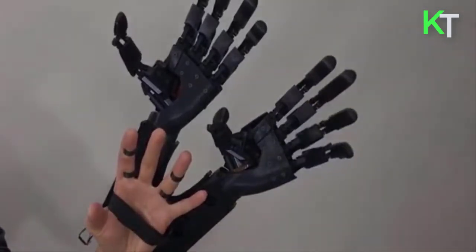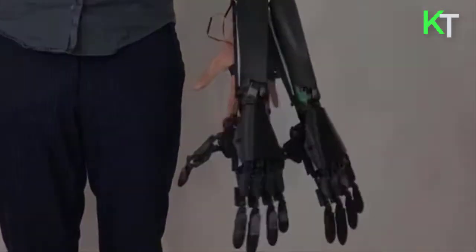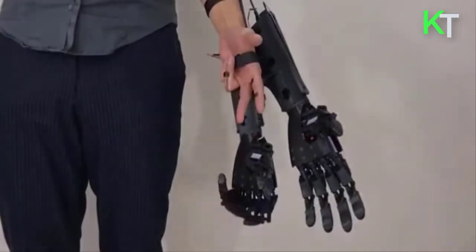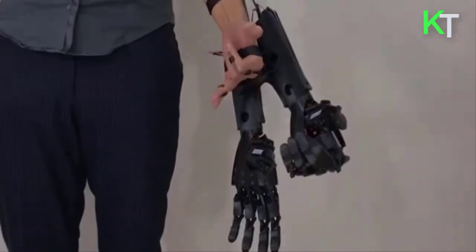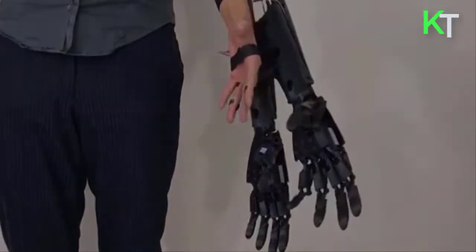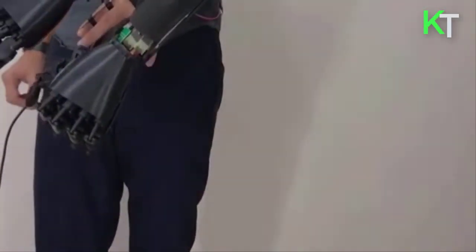Consumers can either buy the 3D printing files for the prosthetic on the You Bionic website for $244, or order the fully printed wearable for $2,200. When the brain sends an impulse to the muscle, the sensor reads it and translates it into a number proportional to the contraction, then sends this message to the microcontroller.